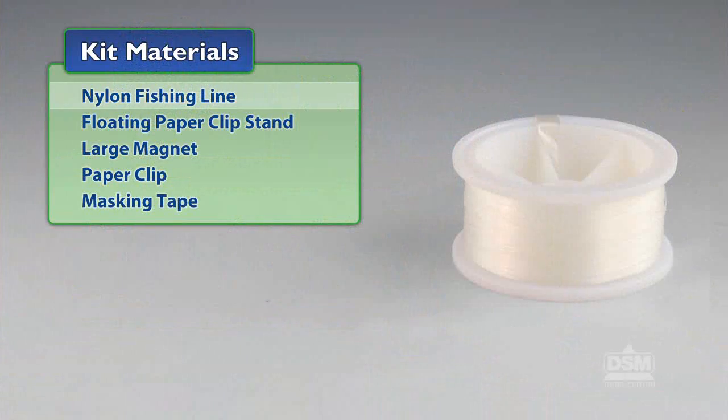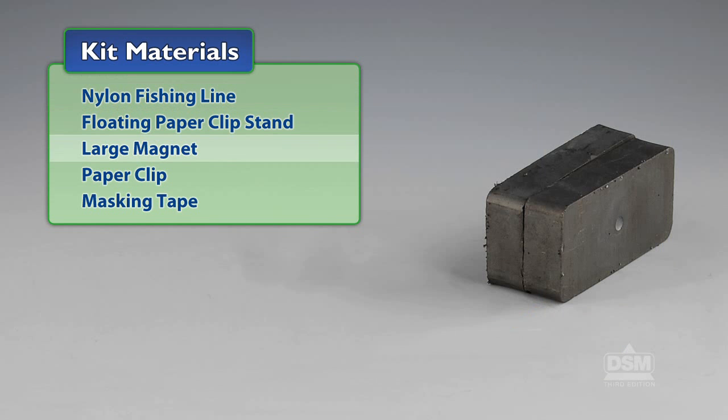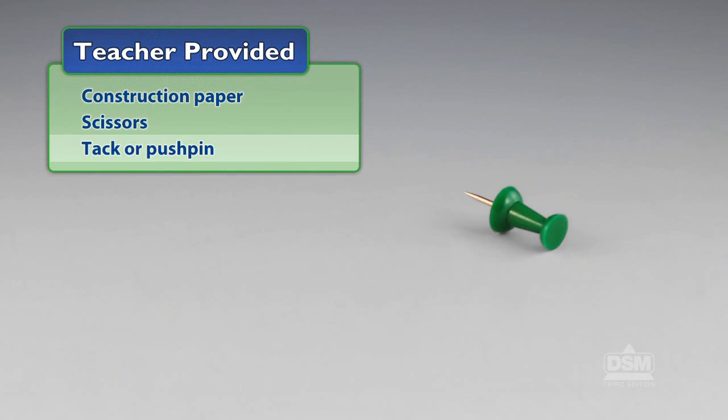You will need the following materials from the kit: nylon fishing line, floating paperclip stand, large magnet, paperclip, and masking tape. You will also need to provide construction paper, scissors, and a tack or push pin.